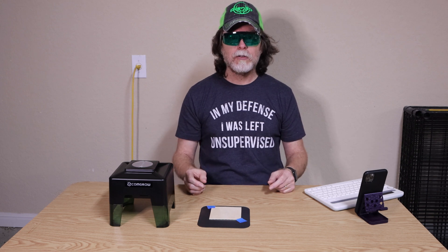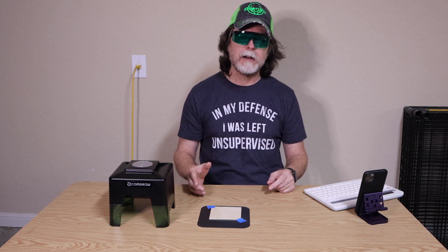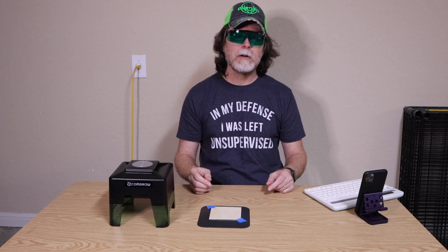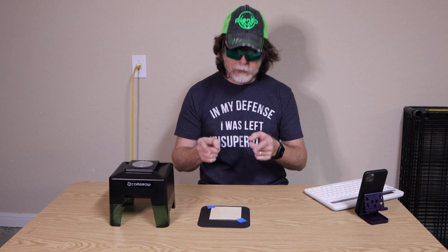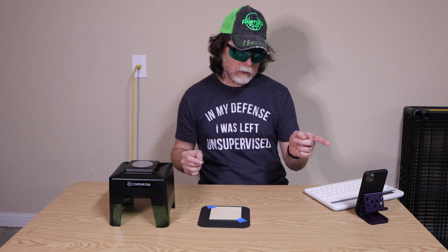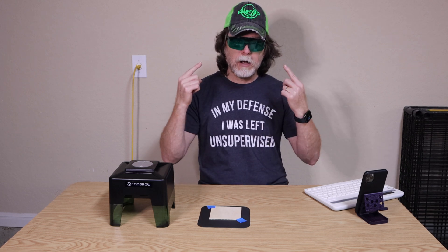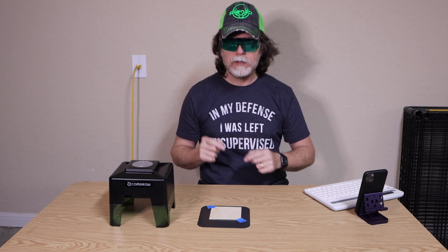Laser engraving and cutting should be done in a well-ventilated area. Also, some things can release pretty horrible smells when they burn, so keep that in mind if you decide to engrave on leather. We've got a workpiece on the grid plate and the software installed. Nobody else is in the garage, we've got our laser goggles on — so let's give this thing some power.